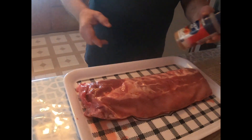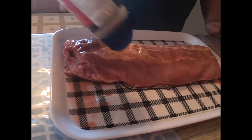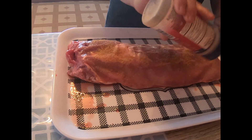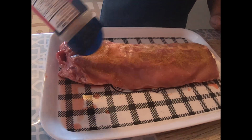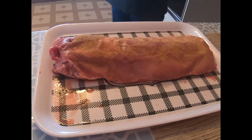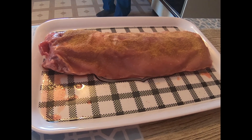We're going to start off by putting on some seasoning. You want to put it on kind of good, kind of heavy. And then we're going to cut this rack in half.